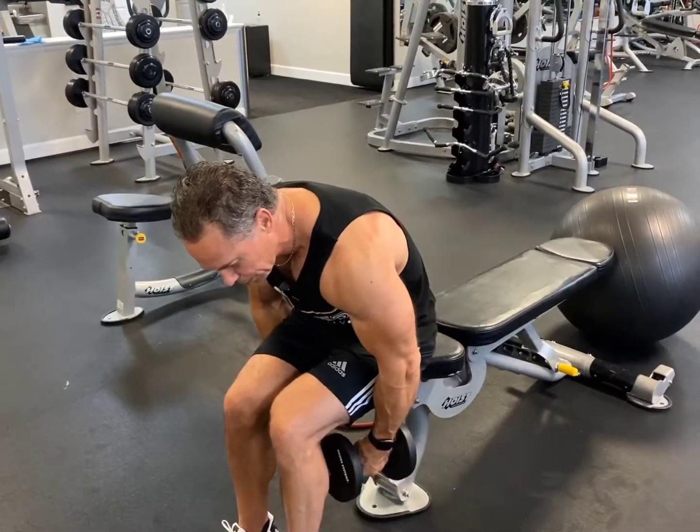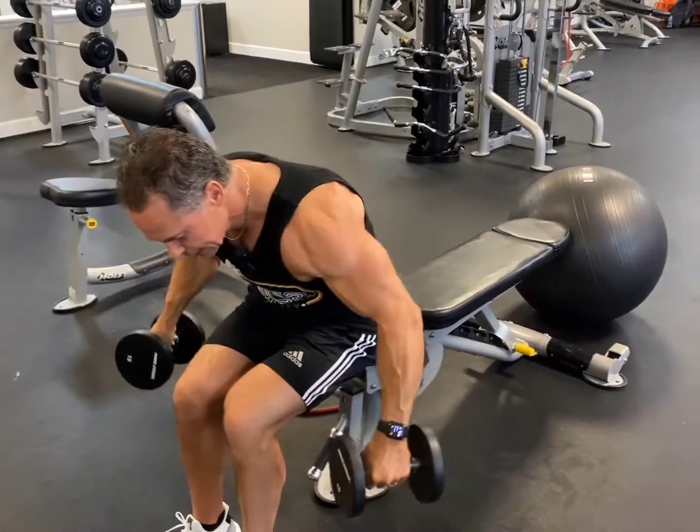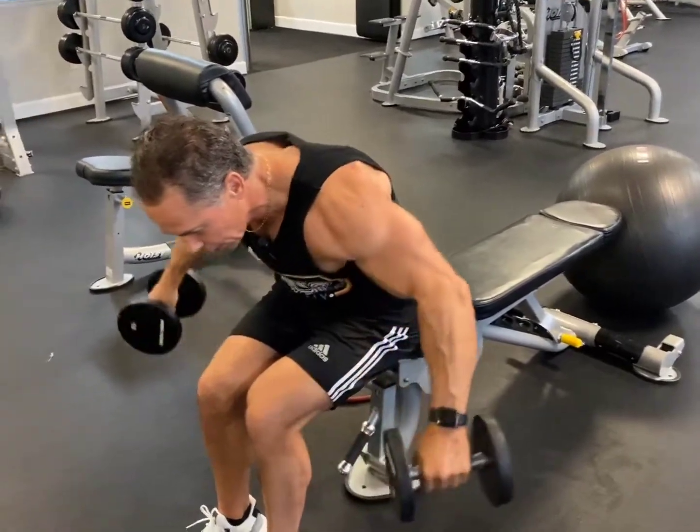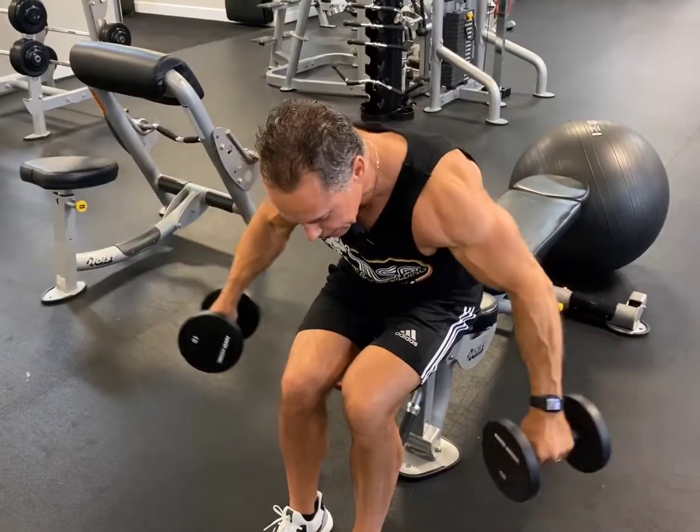Hold for a six count — one, two, three, four, five, six. Pause. Then up again, hold for a six count. Down nice and slow. Bring it up, hold — one, two, three, four, five, six. And repeat.